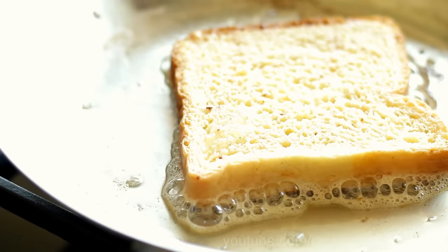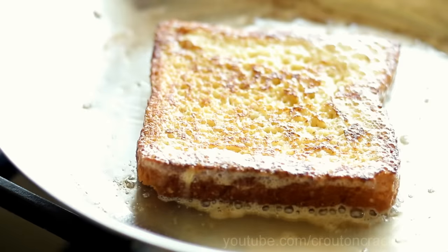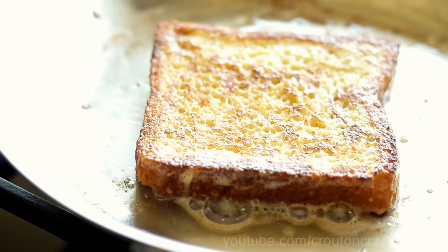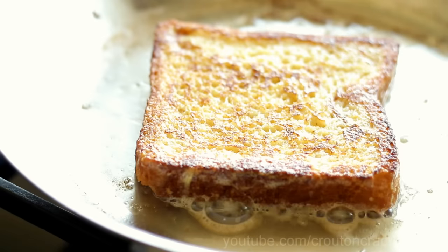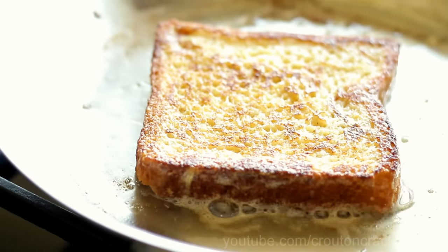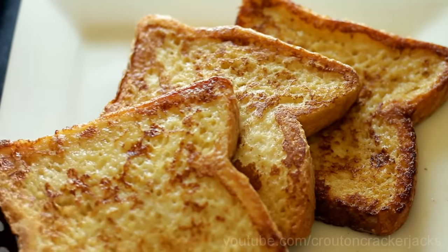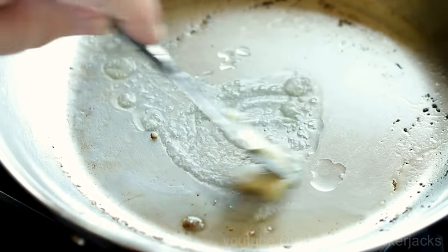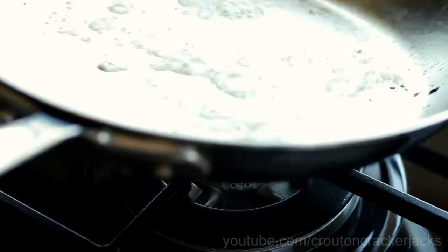You know you're getting ready to flip when the bubbles around the outside get a little smaller and don't pop so aggressively. Go ahead and take a peek to make sure it's nice and golden brown, then flip it over and cook it on the other side — just a minute or two until those bubbles around the outside simmer down. Then remove it to the plate, add just a little more butter and vegetable oil between each slice, and continue frying up the rest of your French toast.